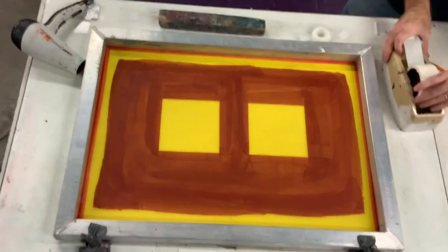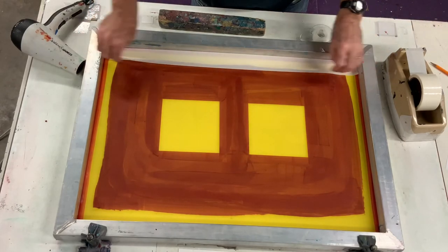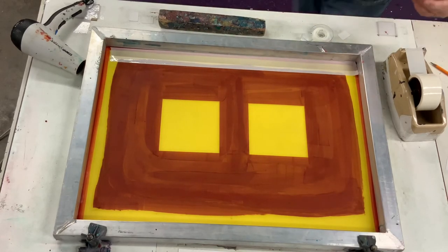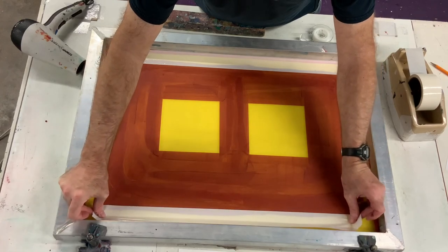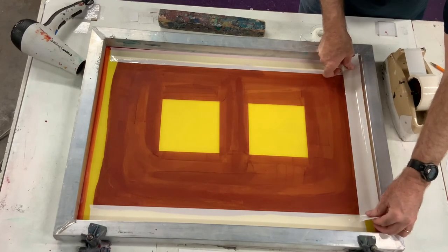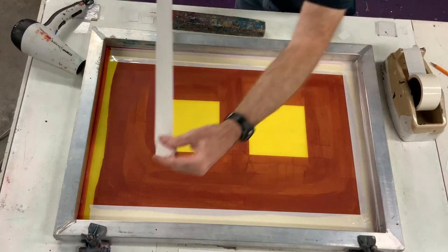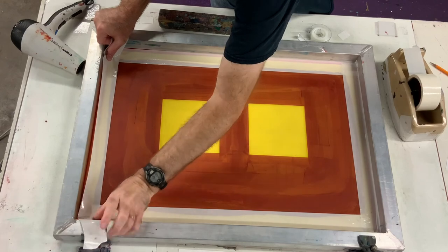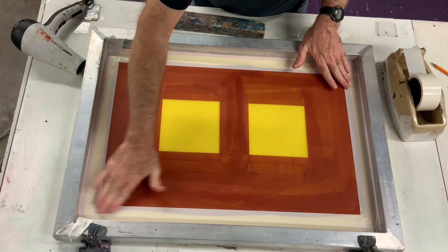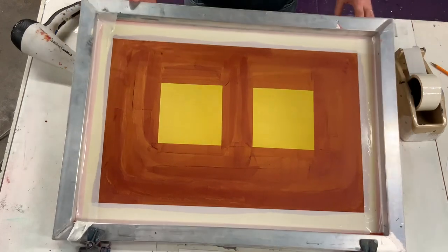Now we're going to put packing tape on the outside edges. When you're putting the packing tape down, take it directly to the screen and then roll out to the frame — that way it stays flat without a lot of folds. We're going to do that all the way around. Again, try to keep the packing tape away from our printing area because if you ever have it too close to the image it's really difficult to print. So now we're going to pat that down and get all the little air bubbles out.